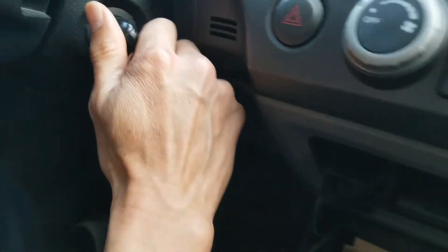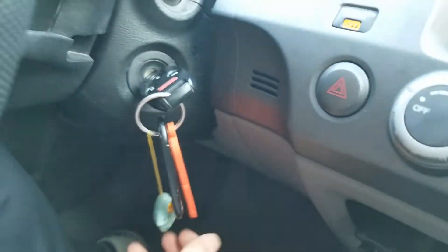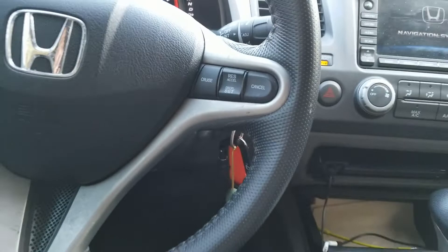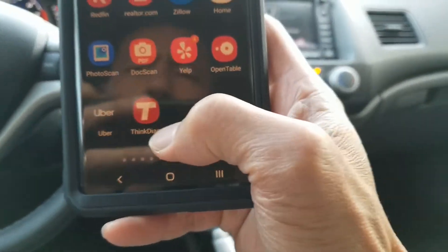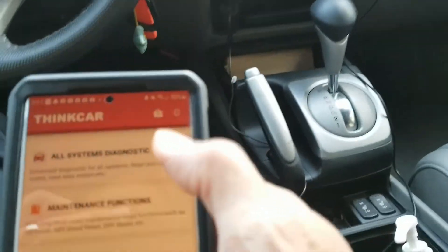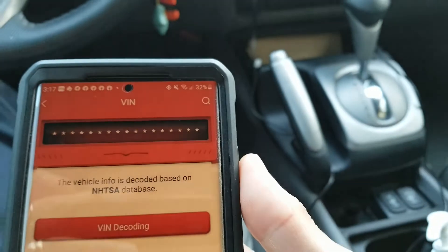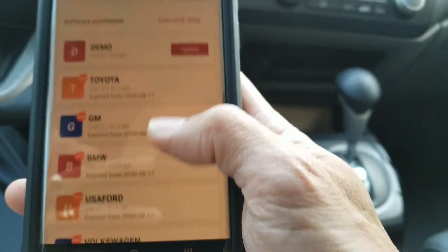I'm going to turn the ignition on and then not start the engine. Open the app. I'm going to go ahead and read all systems. I'm going to select Honda.